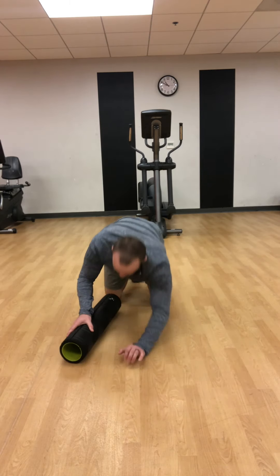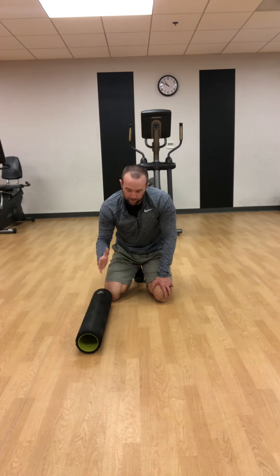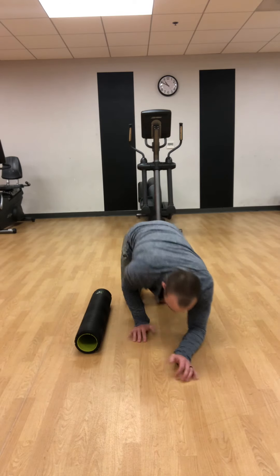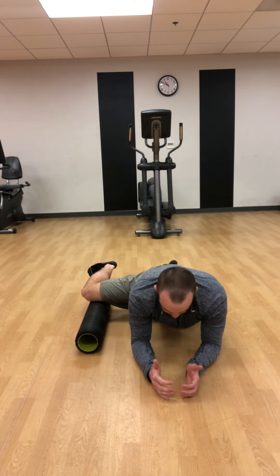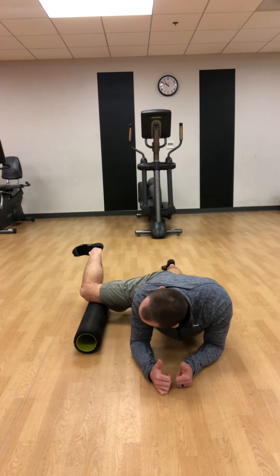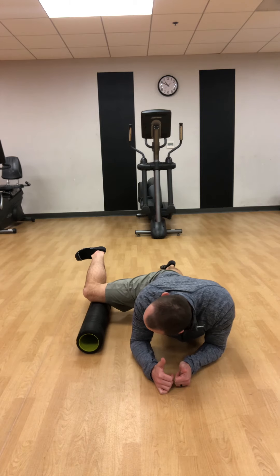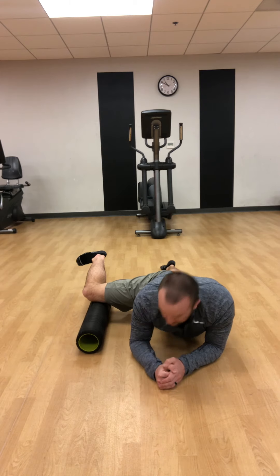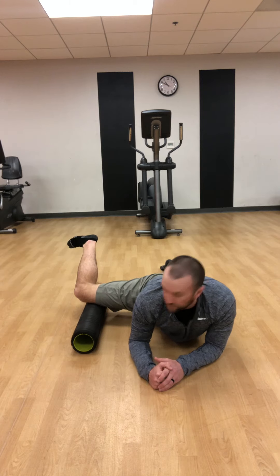This last one is the VMO — that's the inside of the quad. Take the foam roller and position it perpendicular to your body off to the side. Place your right leg on top of it, maintain good posture — not sinking down, pressing your body slightly away from the ground — then slowly roll out and back in, pressing into the foam roller a little bit.